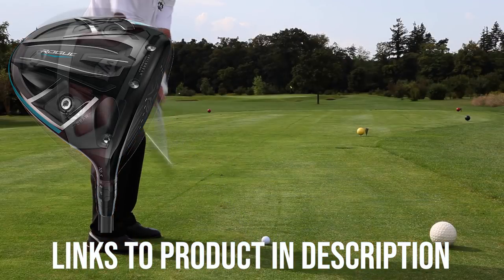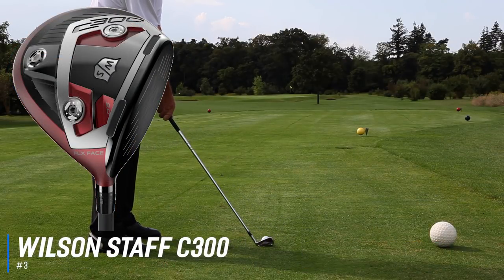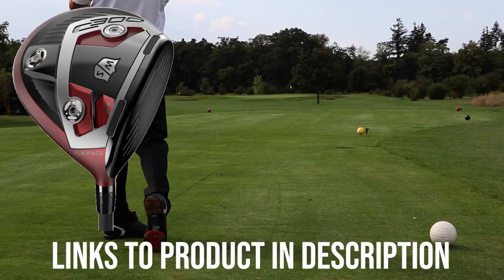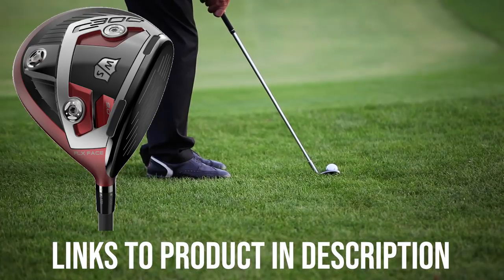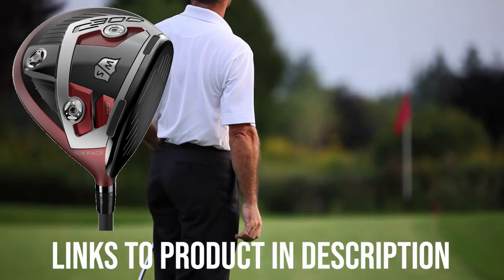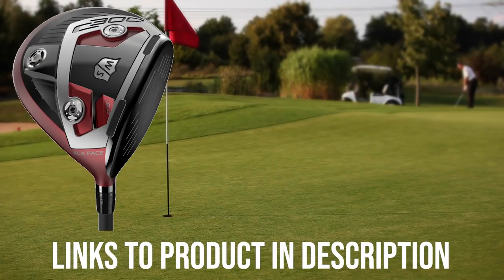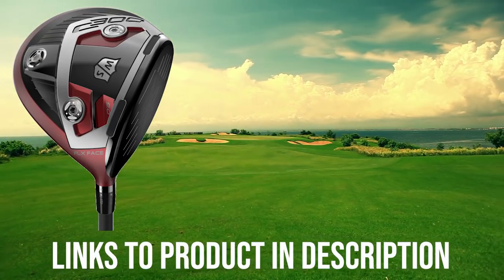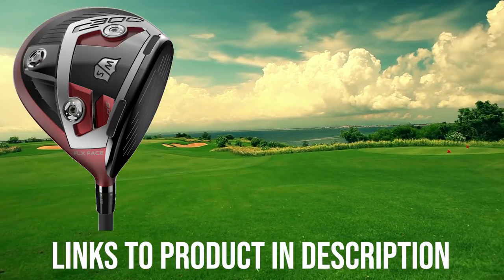Up next we have the best adjustable driver, which goes to the Wilson Staff C300. Having an adjustable driver may seem odd to golf purists, but golf clubs that allow you to make slight adjustments while you're on the course are becoming more popular. You can adjust the loft and face angles of the C300 driver by using a twistable cylinder at the hosel of the club, changing the loft in six different positions between minus 1 and plus 2 degrees. Additionally, the C300 gives you adjustable weights in the club head, allowing you to set a draw bias, a fade bias, or a neutral bias for the ball flight.